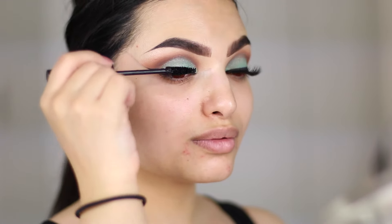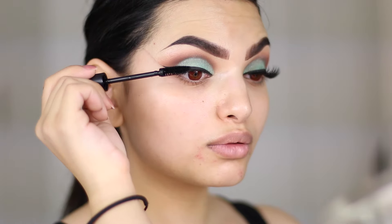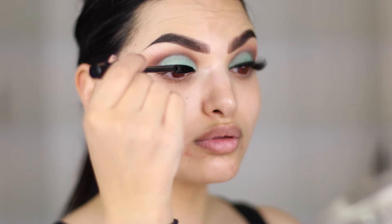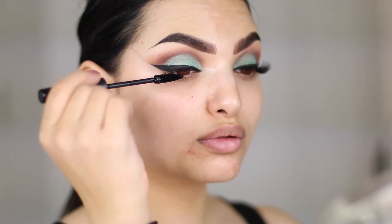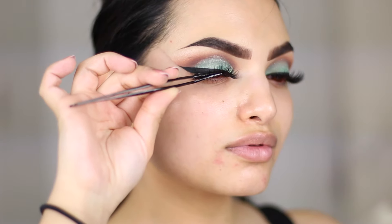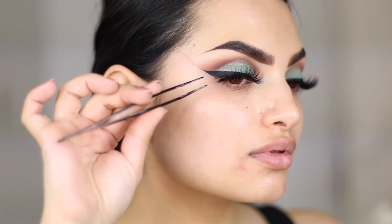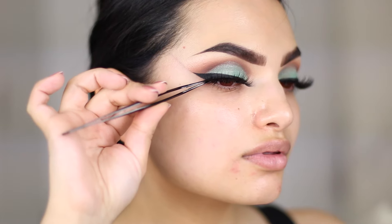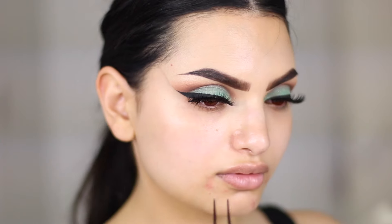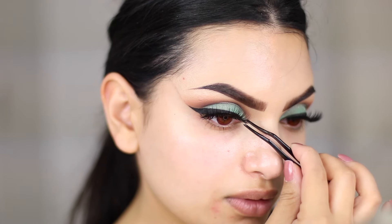For mascara I'm using the Faux Lashes Mascara by MAC, which is one of my all time faves. I've been talking about this mascara on my Snapchat recently and I love the wand and how it applies. For my lashes I'm popping on Lily Lashes in the style Vienna. I love these because they are so full and fluffy but they still look very glamorous and not too over the top.